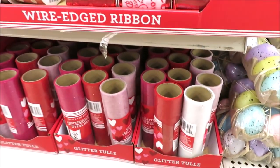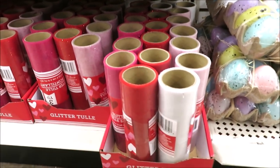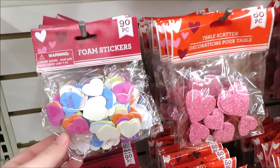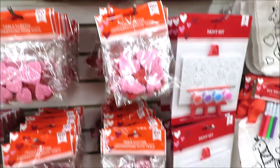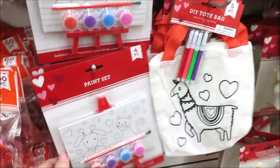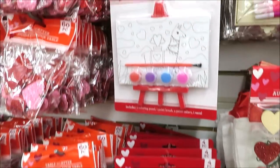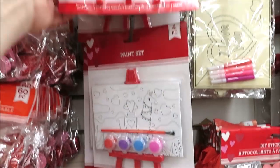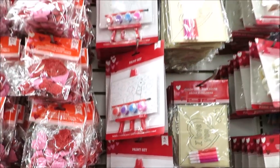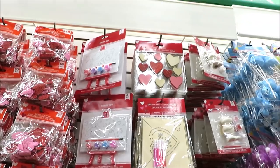They also have a bunch of tulle in light pink, fuchsia, red, and white. Down here they have the foam stars with little sayings, the glitter, sticky hearts, and then the little paint sets that are easels with canvases — the kitty, dog, and llama. Up top they've got one that's a rocket ship, and then stickers.